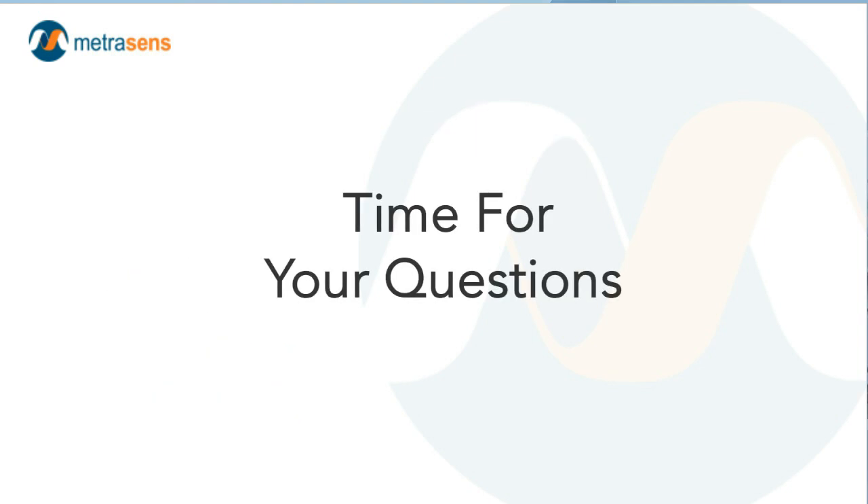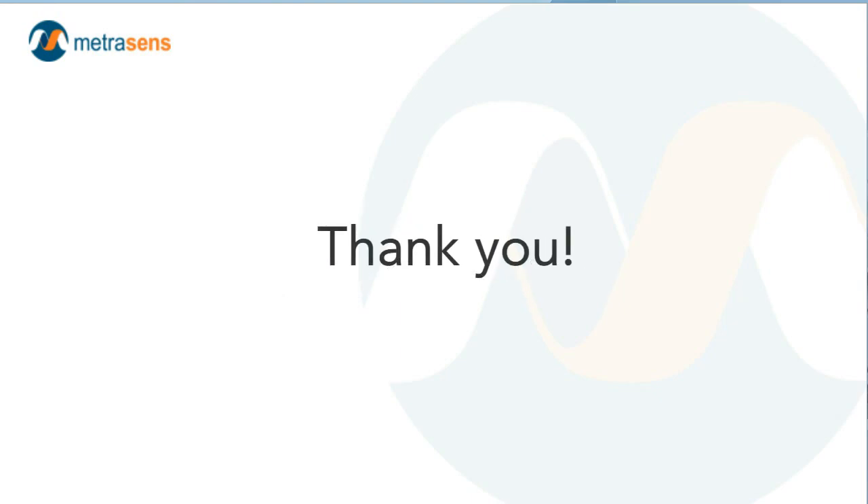I've purposefully constructed this webinar to allow for a generous amount of time for your questions. Please enter any questions into the chat box — anything related to MRI facility planning, design and its influence on safety, the VA design guide or other design resources, any of those are fair game. While you're formatting your questions, let me take this opportunity to thank you for your time, energy, and attention, and for making MRI safety a priority in the planning and design of your next MRI project. Thank you very much.